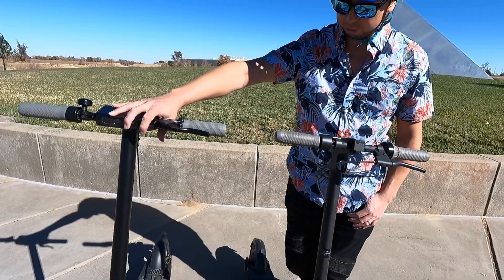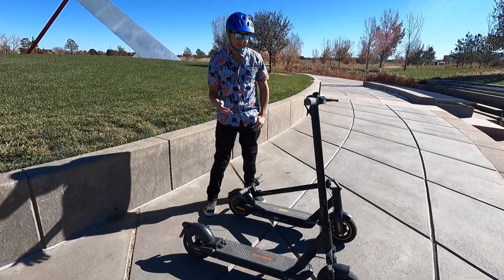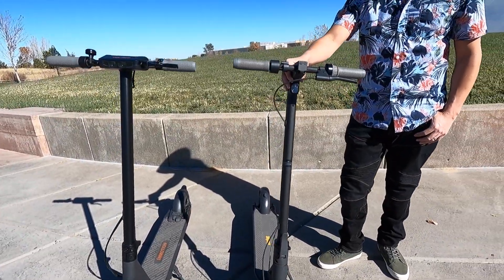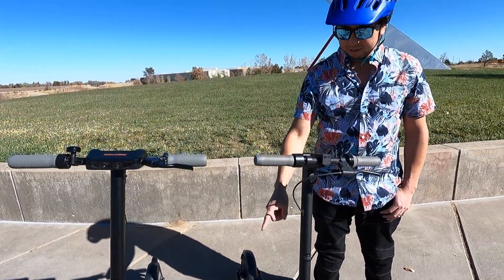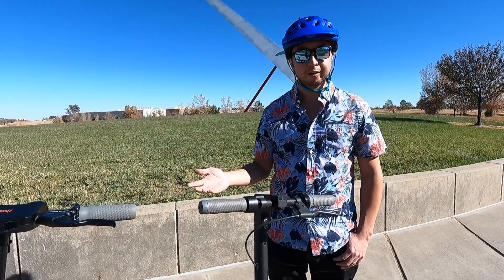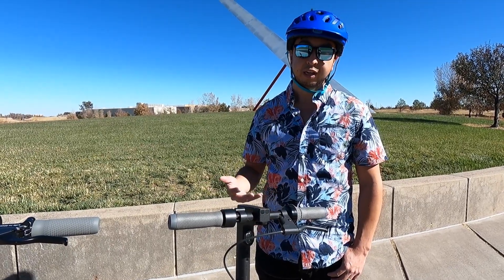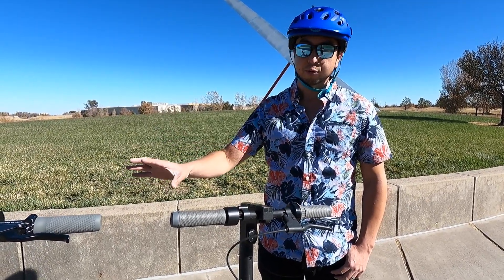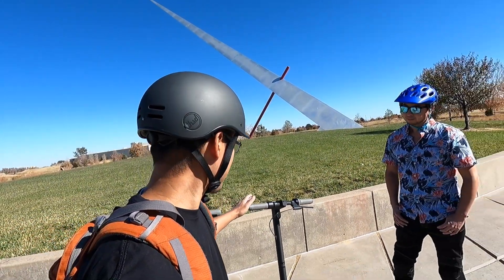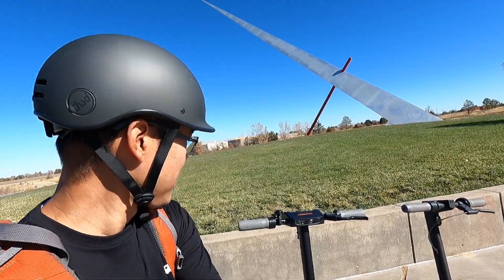The InMotion has two charging ports, which is great since the Ninebot takes about eight hours to charge. One thing to really appreciate is that you get all these features for $900. By the time you buy a Ninebot Max and add front suspension ($100), rear suspension ($150), and undercarriage lighting, you're spending $200–$300 extra in parts alone — and installing it yourself. The InMotion is a full complete package at $900 with all the bells and whistles built in.